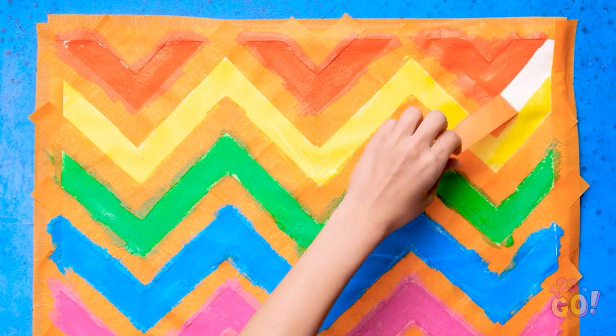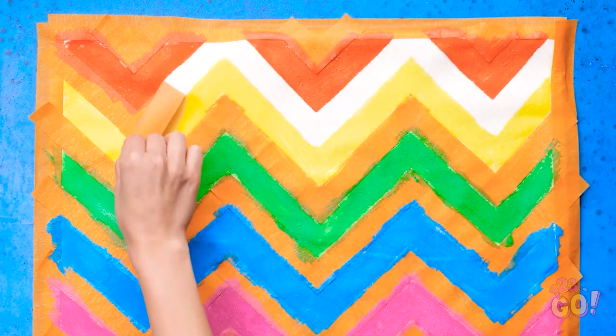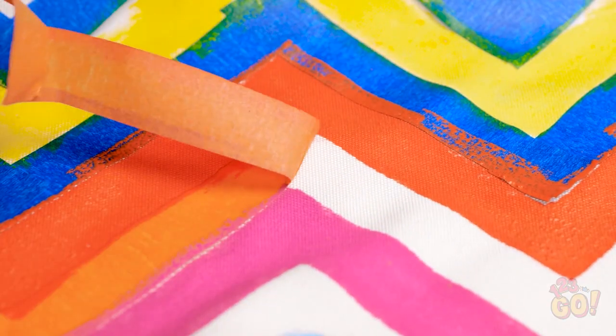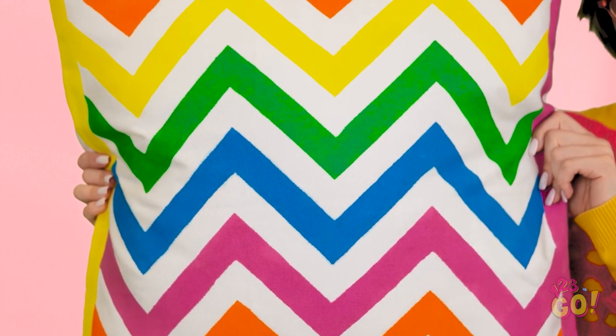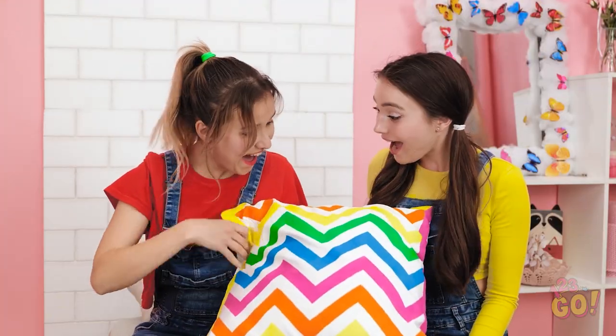That feels good. But I need to be careful — I don't want to remove any paint. I'll just take my time. And it's done. What a difference! What do you think? Wow, I love it!